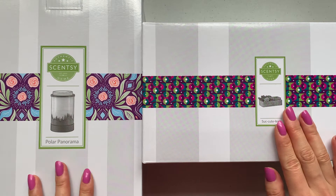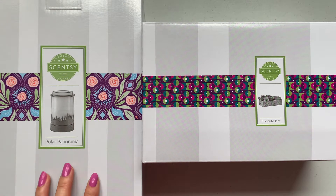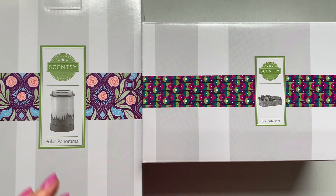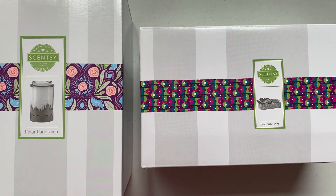Both of these are element warmers and they both seem to have pretty good reviews based on YouTube videos I've watched. I believe this one is supposed to be an 18-watt warmer and this one is 12. I'm excited to try these, and if they both perform well, I honestly already have my eye on like two more warmers.